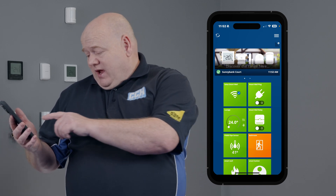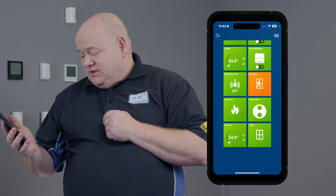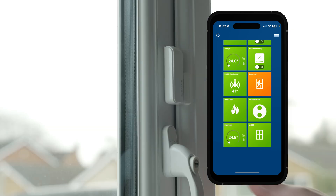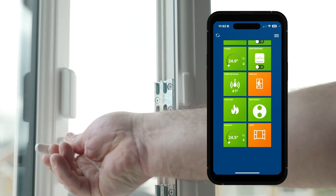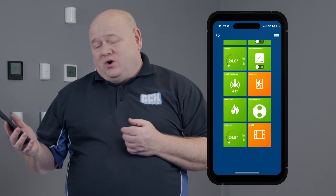Now to test it, we'll go back into the app. We'll scroll up and we can see the window sensor, which is closed at the moment. If we just open the window, we can see it's gone orange, which shows that the window is now open. So now we know that the sensor is working.